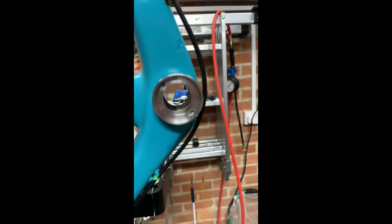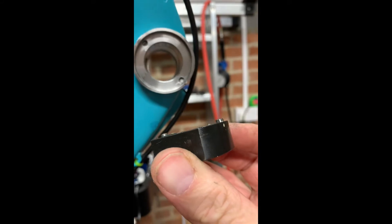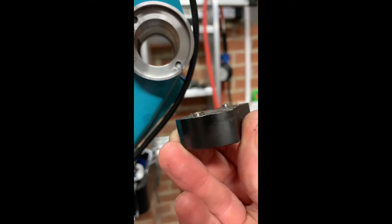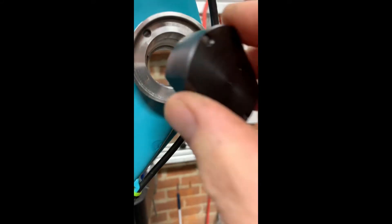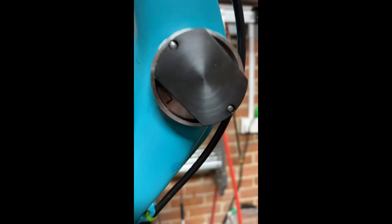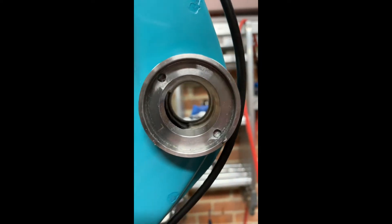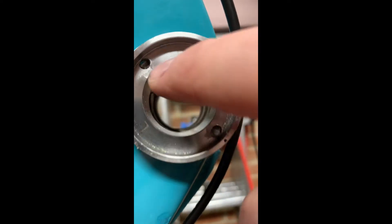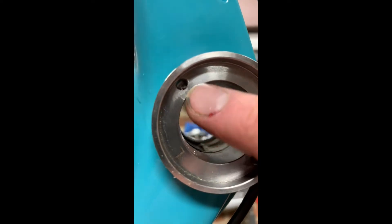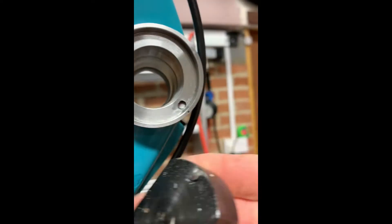I've put the left-hand cup in but the tool has got very, very shallow nipples. You pop that in like so and use a 32mm spanner to do it up. Unfortunately, it slipped — and the metal in this cup is much softer than the tool.